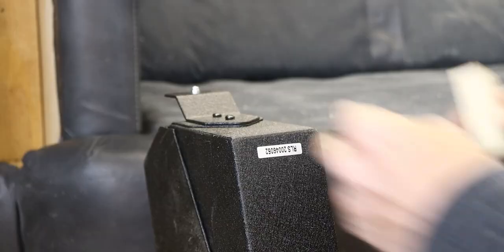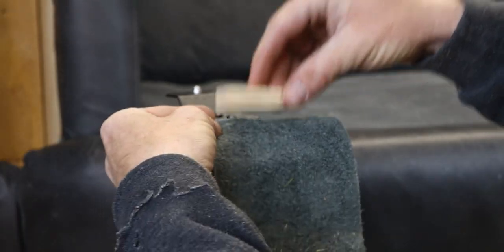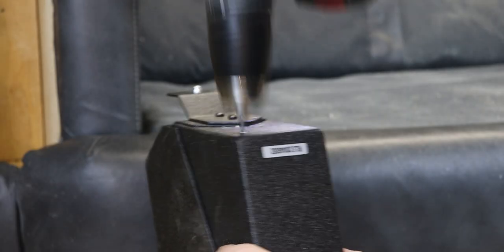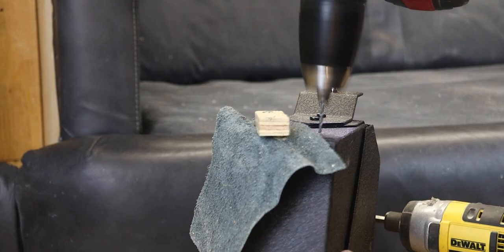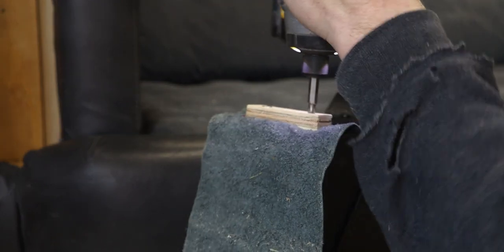Look at that — a perfect piece of fabric. That should cover up the hole very nicely.